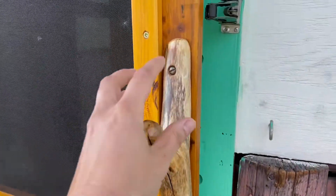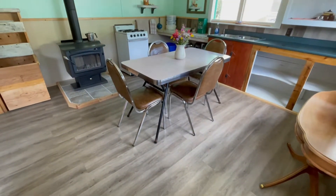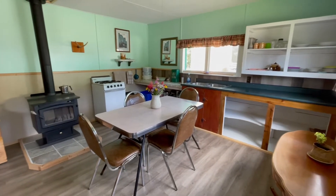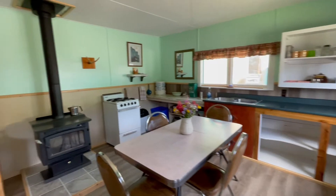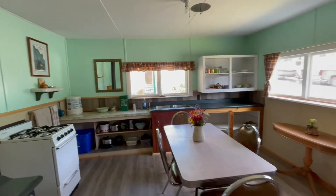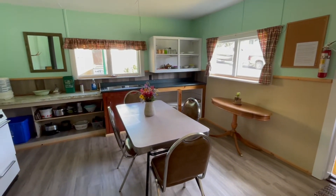Okay, here we go. Doesn't it look so awesome? I mean, it is a rustic cabin, but I just think it is so cute and cozy, and there have been hours and hours and hours and a ton of work put into this place, and it's just so cute. Let's get out.